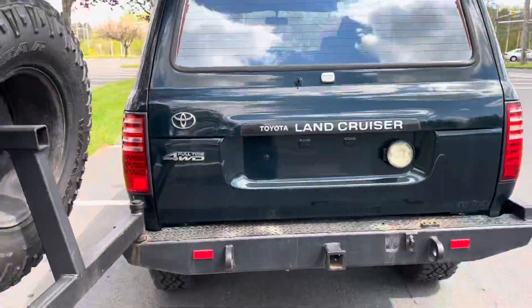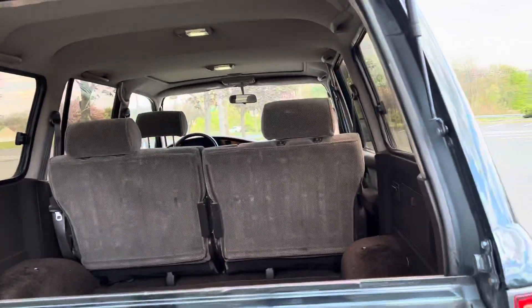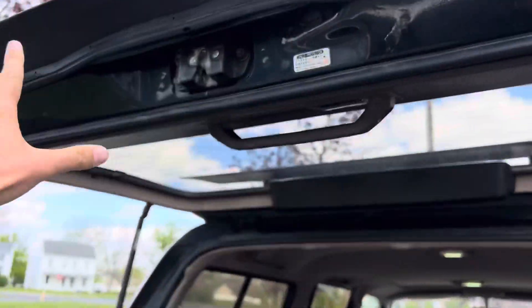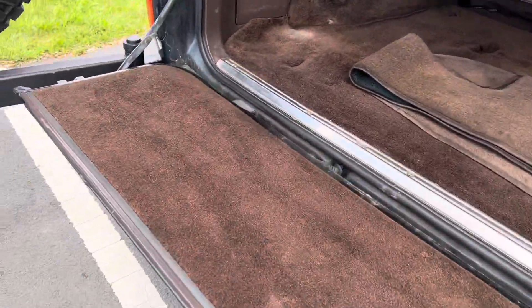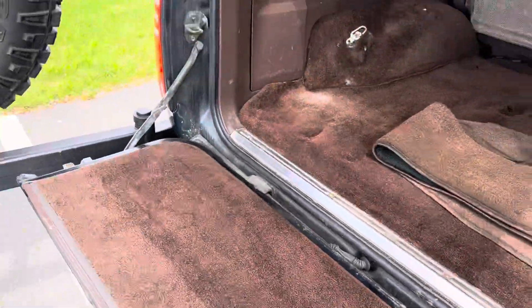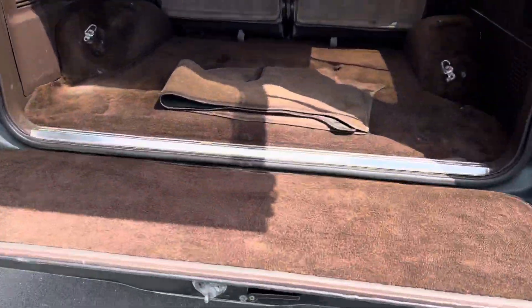Okay, this folds out like that. No rust - usually these rust in here but there's no rust. The tailgate functions as a bench you can sit on - it's really great especially if you're into off-roading. You can cook on it, you can do all sorts of stuff. I wish more SUVs were set up like that. I love the tailgate where you can actually sit down and hang out with your friends - it's a lot of fun.